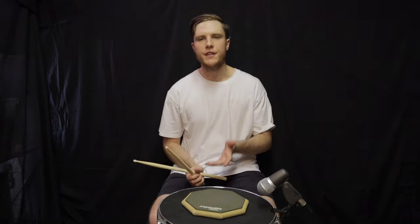So there you have it — my take on how to develop speed, control, and endurance for finger technique on the drum set. I do have a couple of bonus exercises for you, so I hope you enjoy those too.